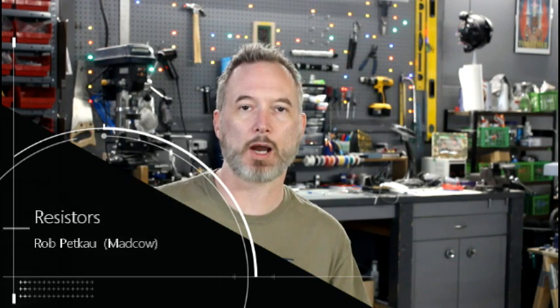Hi, welcome back to the Custom Saber Shop on YouTube. My name is Rob, and today I'm going to answer the most commonly asked question: what resistor do I need? That comes up all the time. If you're new and you're building your first saber, it's going to come up. If you're using a resistor to resistor your LED, you often go on the forums or ask someone by email — people like me get asked this question all the time.